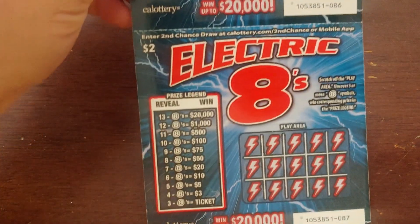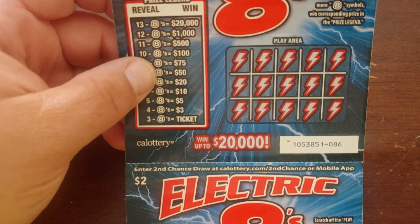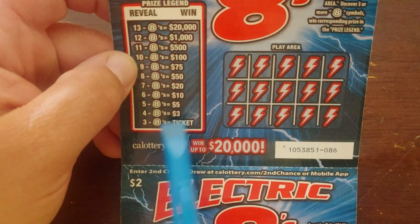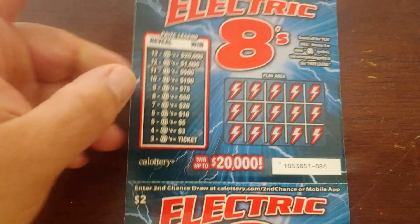We are back with a couple more scratches for you. These are Electric Eights, two dollar scratchers for the California Lotto. Easy one here — we are looking for eights. At least three eights gets us a ticket, up to 13 eights will get us $20,000. Let's get started.